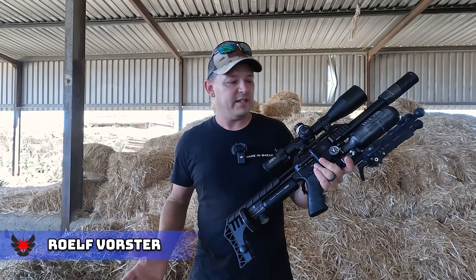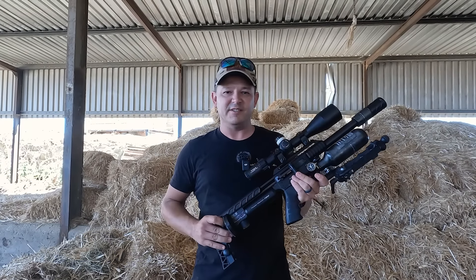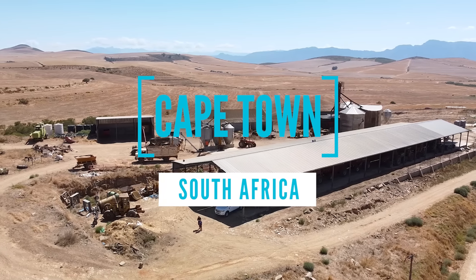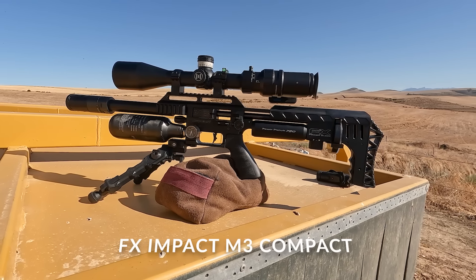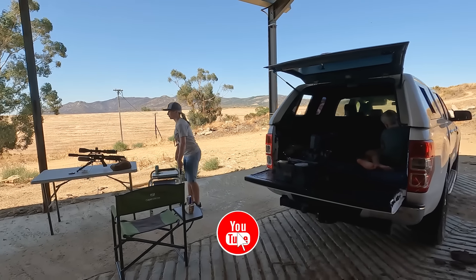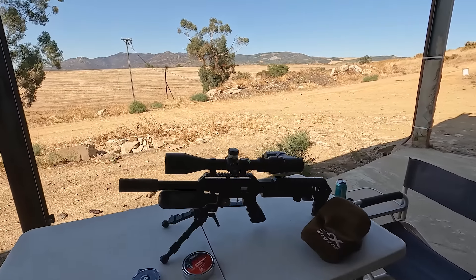Hello and welcome back to AirTag Hunting. We've got the Impact M3 Compact, we're going to shoot JSB pellets and it's going to be fun so sit back and enjoy. We just arrived on the farm. It's a pretty nice day out today. It's our first hunt for 2024. We've got the Impact Compact out here on the table — that's the gun we're going to shoot with.